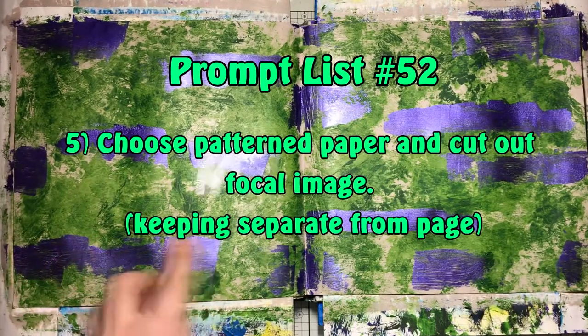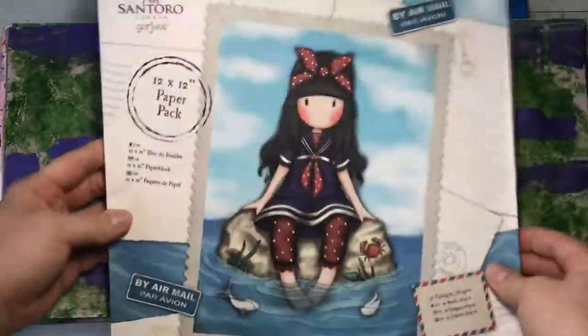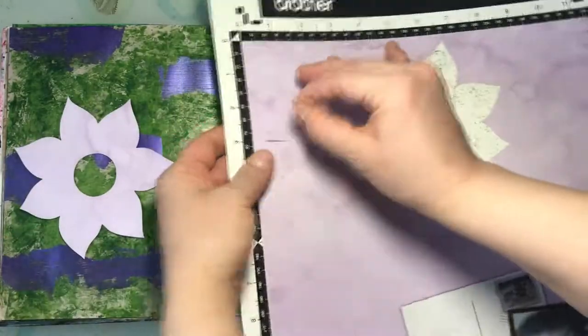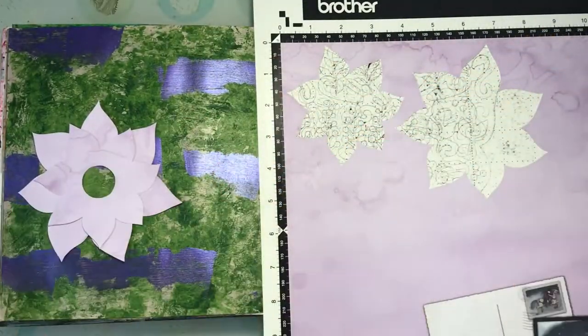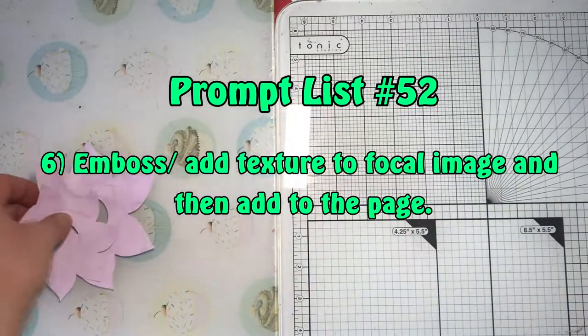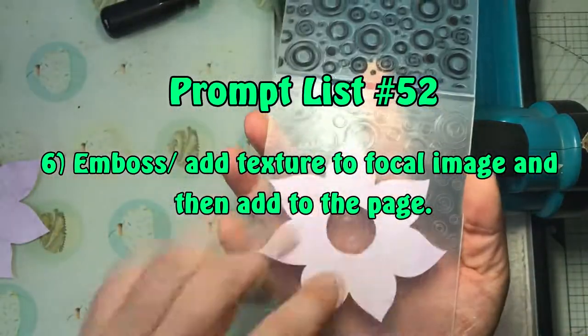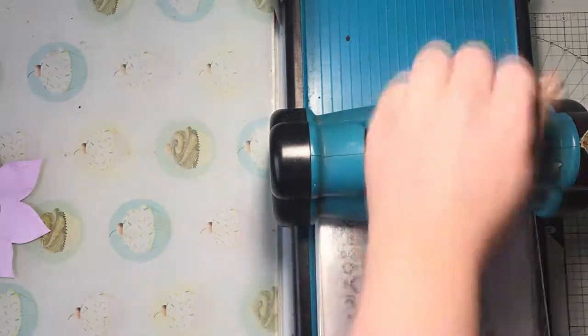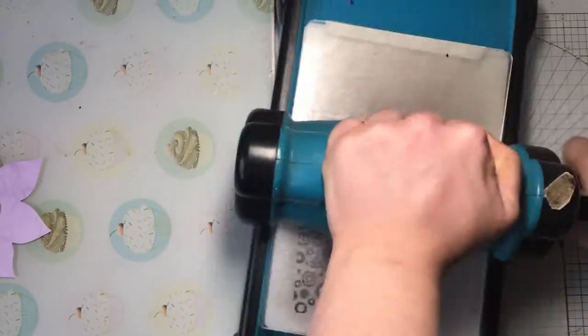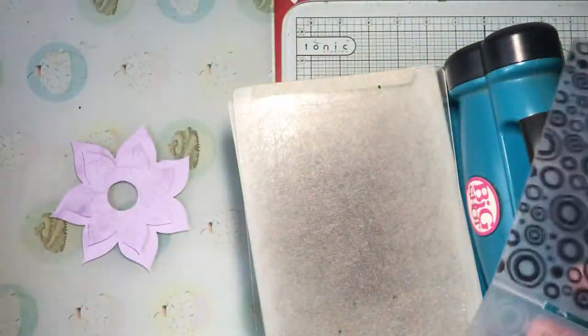Prompt number five is to choose patterned paper and cut out your focal image, keeping it separate from the page. The patterned paper I chose came from a paper pack — it's not very patterned, I wish I'd gone for something more patterned, but that's okay. I used my Scan and Cut to cut out flower images. Prompt number six is to emboss or add texture to the focal image and then add it to the page. I'm using an embossing folder, running it through my Big Shot to add texture to the cut-out flower piece and one of the inner circles.